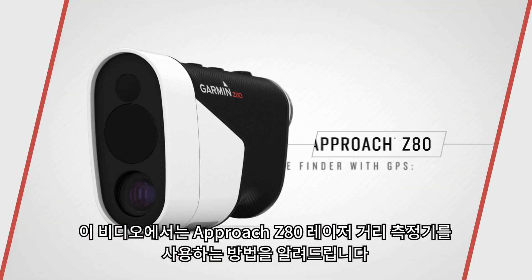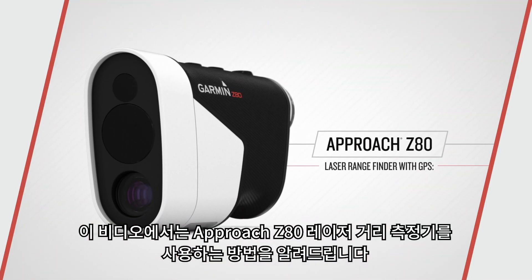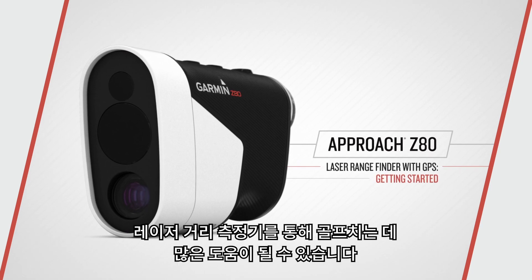In this tutorial video, we'll help you get to know your Approach Z80 Laser Range Finder with GPS so you can see the game differently.